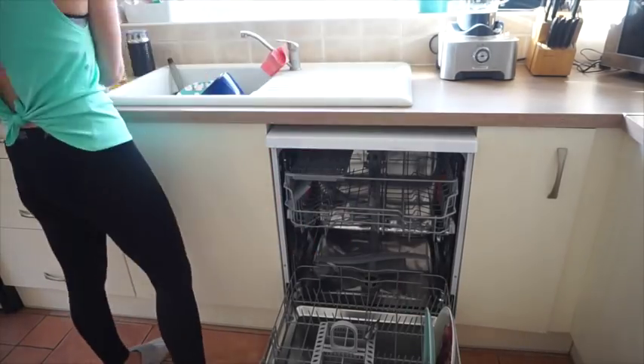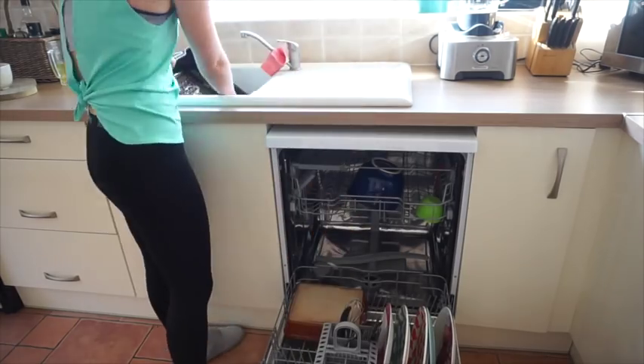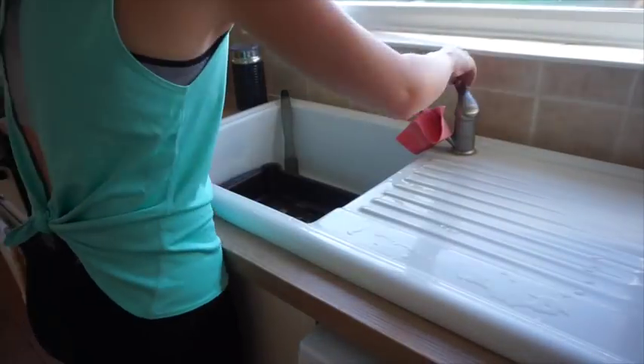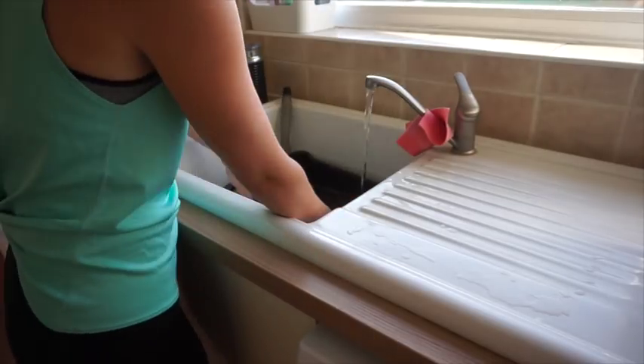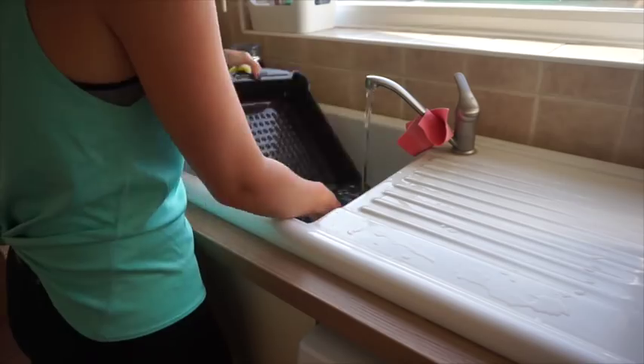I start off by emptying the dishwasher and reloading it — the worst chore in the world. Then it was just cleaning pots and pans, anything that was too big to fit in the dishwasher, and I let those soak.